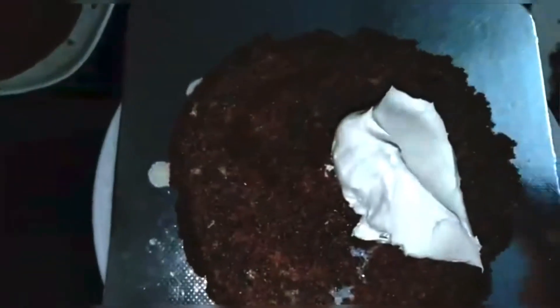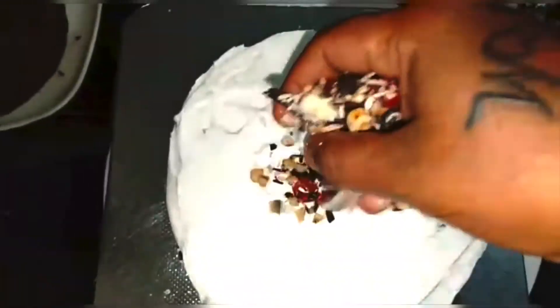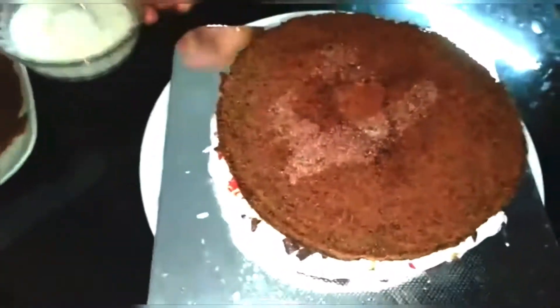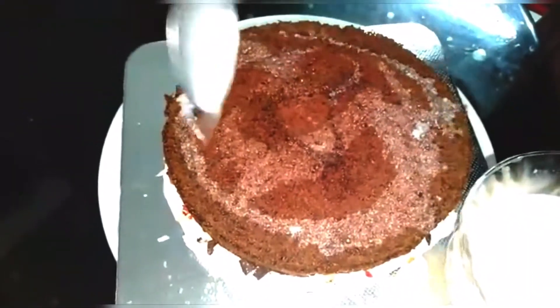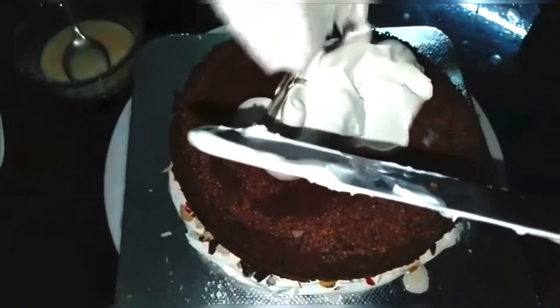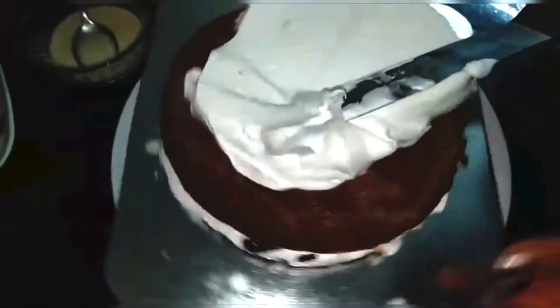We are going to mix it with a little cream. We are going to add a layer of milk and sugar syrup, then spread the same cream, then chocolate and nuts, and then spread cream again. We will pour cream over the top of the layers and add nuts and chocolate, building 3 layers in total.